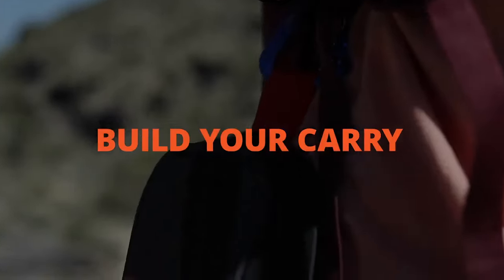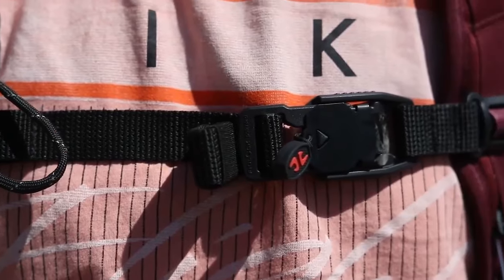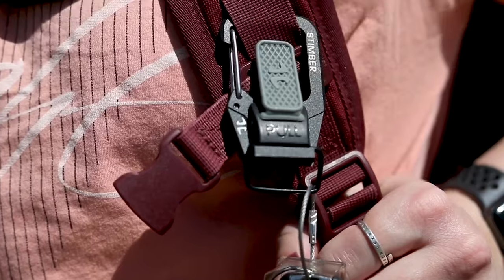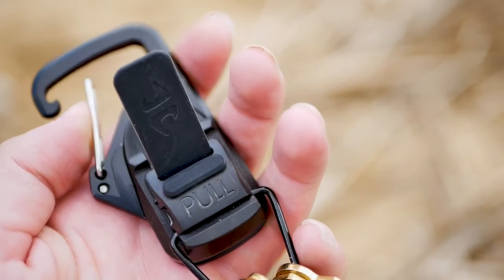Eight Timber wants to help build your carry. What better way to add to your adventure essentials than with a trusty quick-release clip. The TerraClip attaches to any gear and uses Fidlock magnets to secure and release items when on the go.